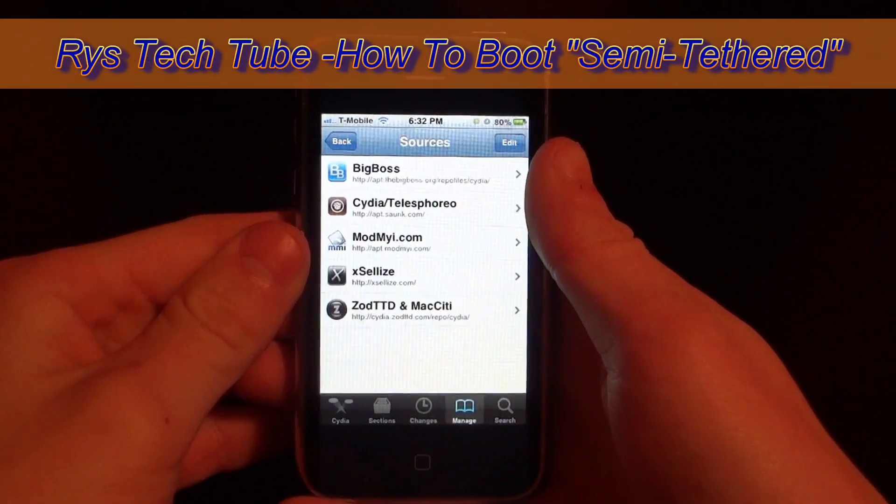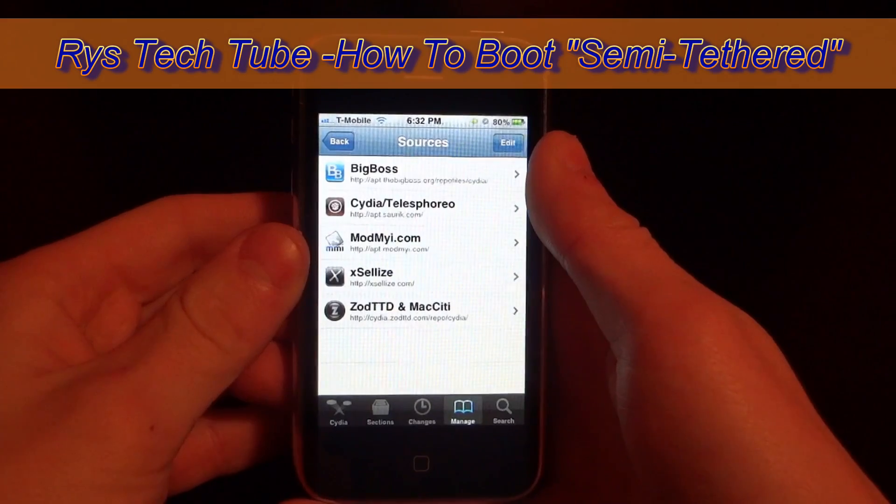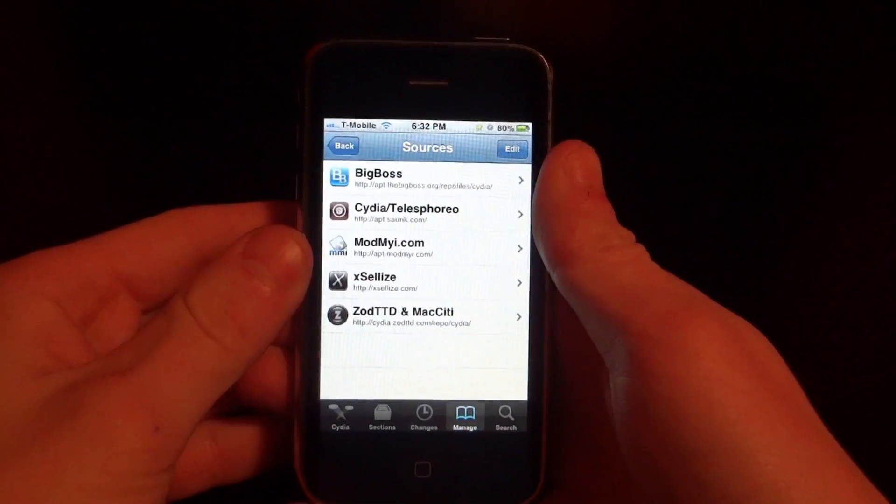Hey guys, what's up? Today I'm going to show you how to semi-tether your device running iOS 5.0.0 or iOS 5.0.1.